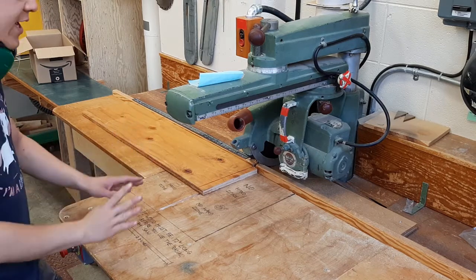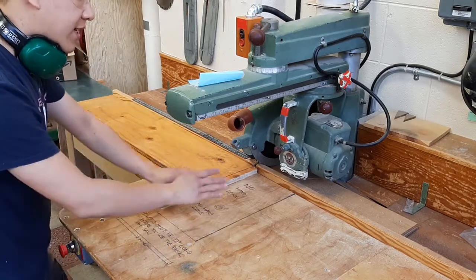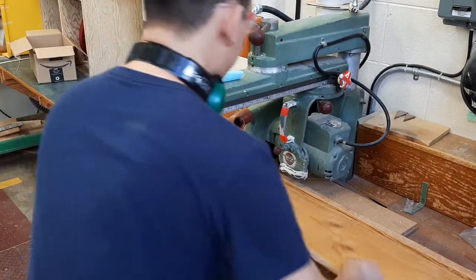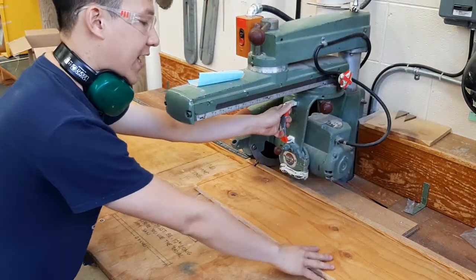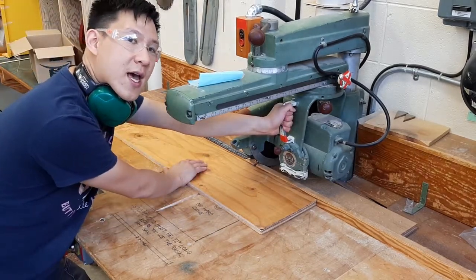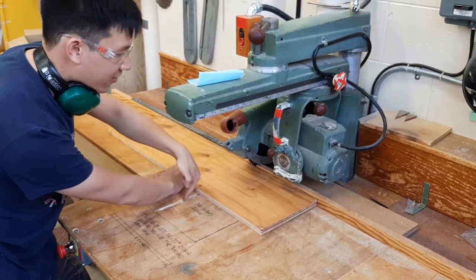Before you cut, take some time and plan what you're going to do. Figure out how you're going to hold the piece of wood so your hands are as far from the blade as possible and not in the no-hand zone. For example, holding it like this is fine, or like this is fine too — in both cases my hands are out of the no-hand zone. What you definitely don't want to do is cross your hands. If you cut with crossed hands, once the cut is done your arms will be in the line of cut, and that won't end well.